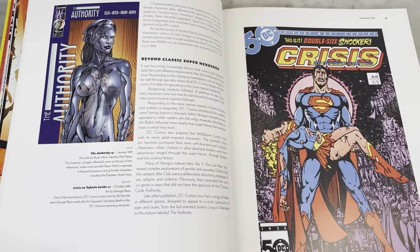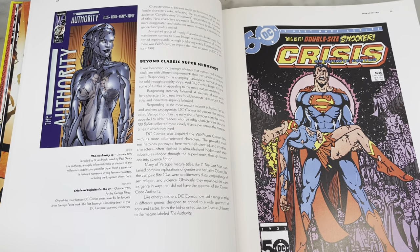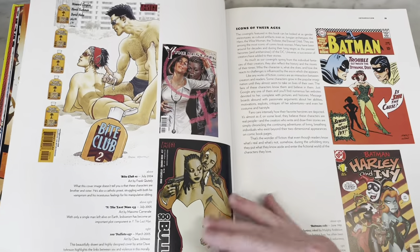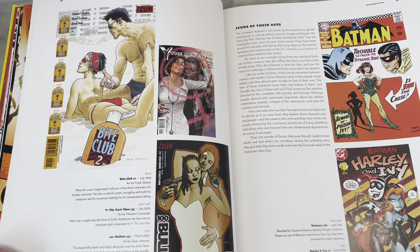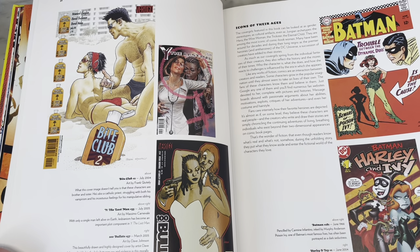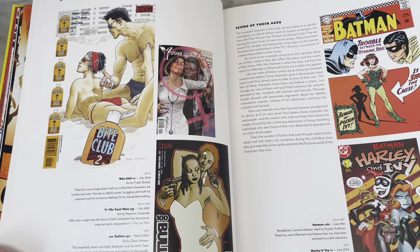Looks like Brian Hitch on The Authority. Brian Hitch has really nice art. I feel like he kind of swooped in on the coattails of Alan Davis. I talk about a lot of artists who come in emulating other artists, and then either finding their own style or just making it their own anyway.